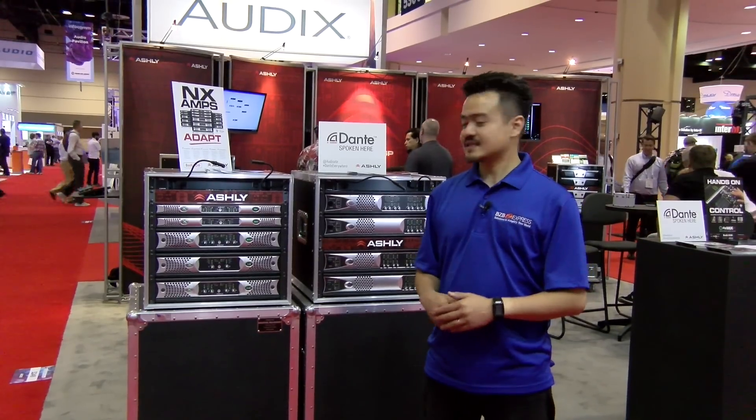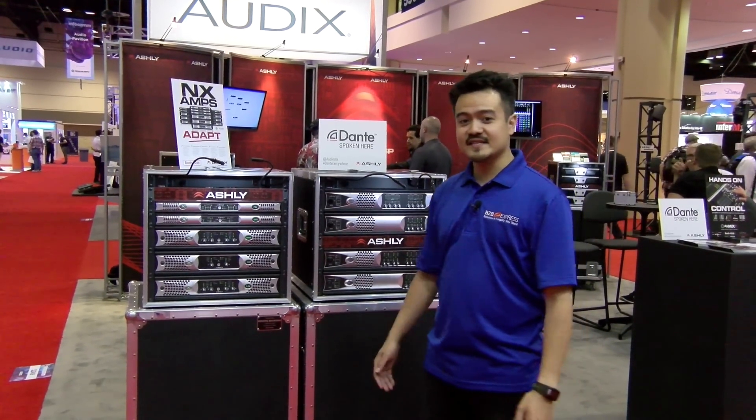How's it going everybody? Joel from BZB Express here at Infocom 17. We just arrived here at the Ashley booth and we're about to learn more about their new amplifier with DSP. So let's go grab a rep and check it out.